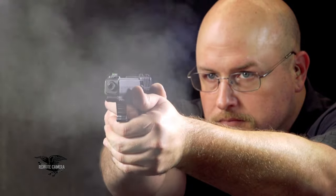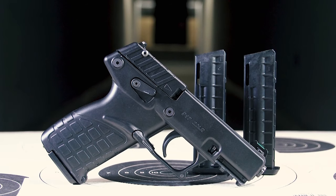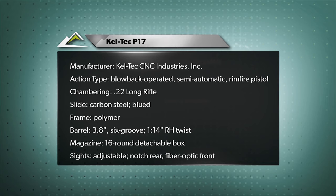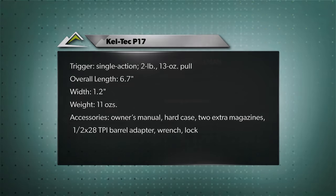So if you're looking for something compact that can kind of mimic your small concealed carry gun for range practice, the Kel-Tec P17 is a really great choice. For more on firearms and shooting gear, go to AmericanRifleman.org.